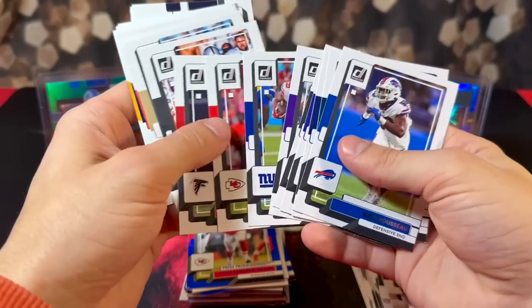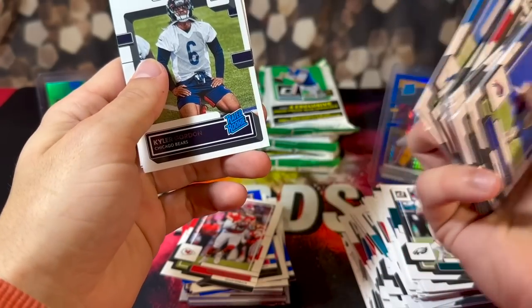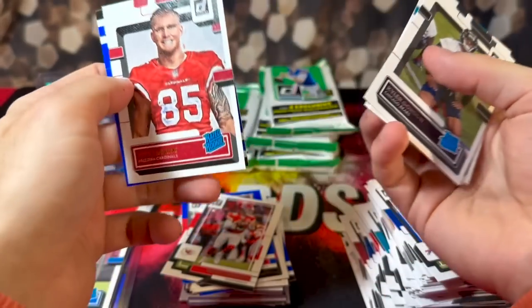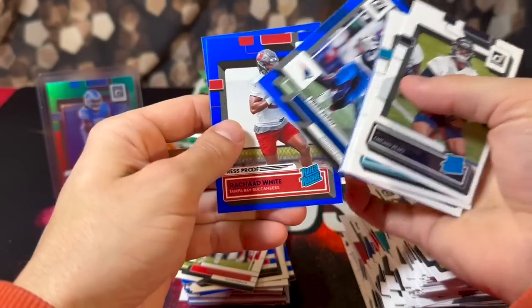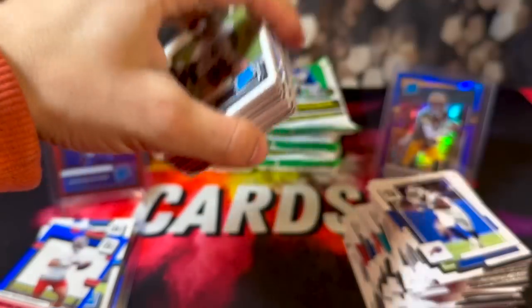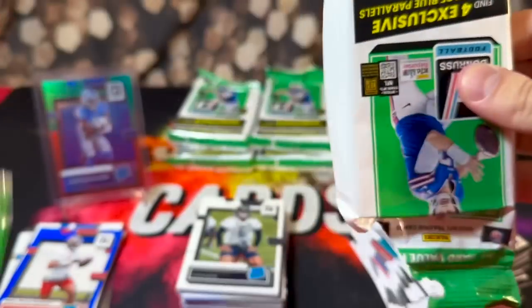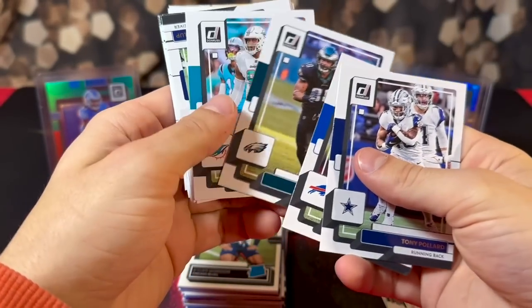Alright, keep it moving — Patrick Mahomes base. First rookie of this pack is going to be Kyler Gordon, got Travon Walker, Jelani Woods, Trey McBride rookie, TJ Hockenson, Damien Harris, Rashad White rookie, and Charles Woodson. Not really feeling these packs — we're halfway through this review and we don't really have anything to show for other than a Kevin Durant and a ton of damaged cards.